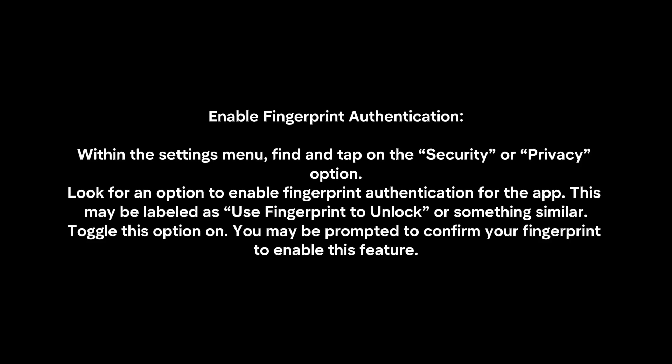To enable fingerprint authentication, within the Settings menu, find and tap on the Security or Privacy option. Look for an option to enable fingerprint authentication for the app. This may be labeled as 'Use fingerprint to unlock' or something similar. Toggle this option on. You may be prompted to confirm your fingerprint to enable this feature.